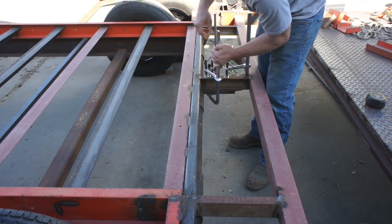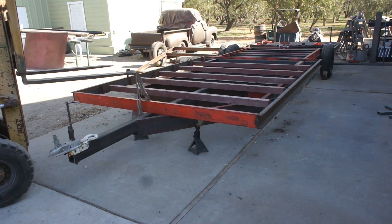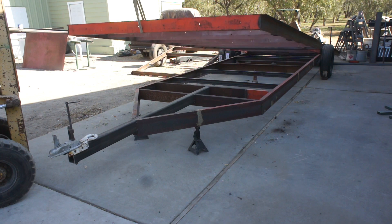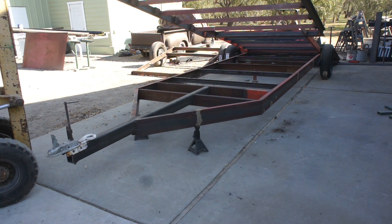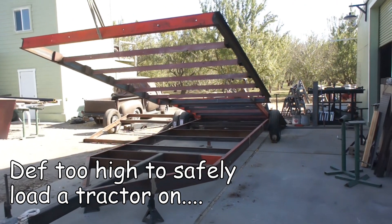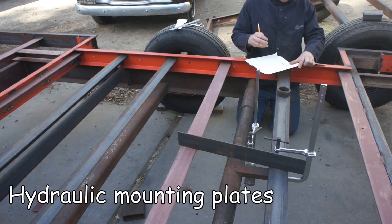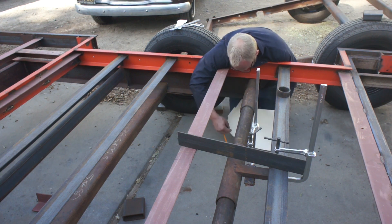I just wanted to temporarily mock this up so I could lift the deck and see what my load angle was going to be. Once I had it lifted up, it became quite clear that I had made the right choice — this thing was way too steep to safely load anything larger than a car. And bear in mind, this is with the overall height already lowered 14 inches. Now I needed to configure my hydraulics in a way that maximized their lift potential but also maintained a fair amount of ground clearance.